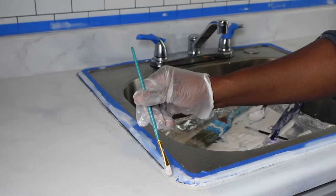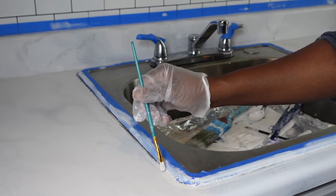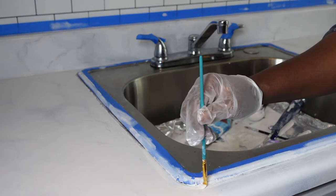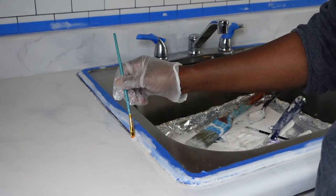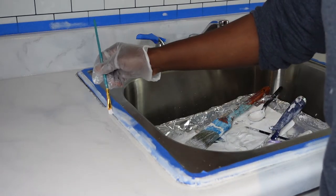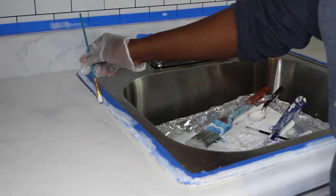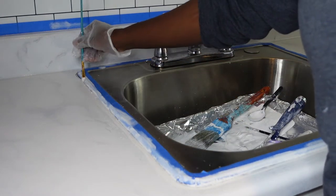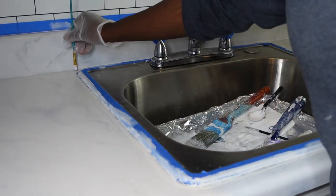Now that I have almost finished the marbling, I'm going to take my epoxy — just the plain epoxy — with my smaller paintbrush and clean up the edges along where we removed the caulking from. I did end up doing three coats on the edges as well, but that was done off camera.